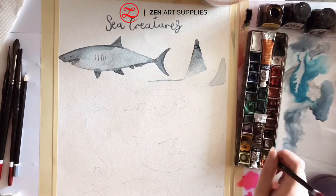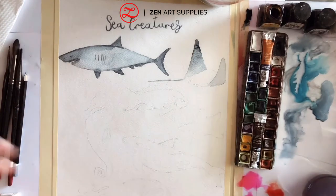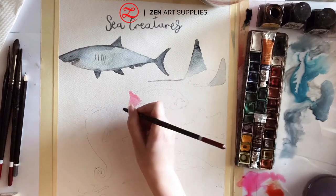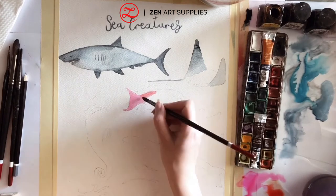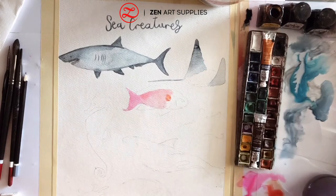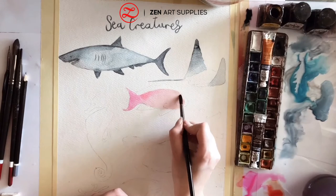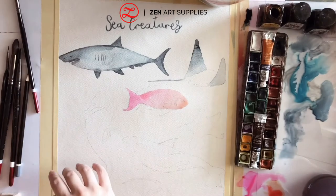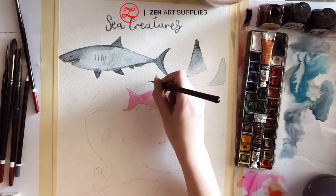As I'm waiting for my ray to dry a bit so I can add a few more layers to its main body, I am mixing the colours I'm going to use for my next fish. I don't remember what it's called, but I picked it because I love the colour it has — it is so pink and red and orange, basically all my favourite colours. Just a small fish.